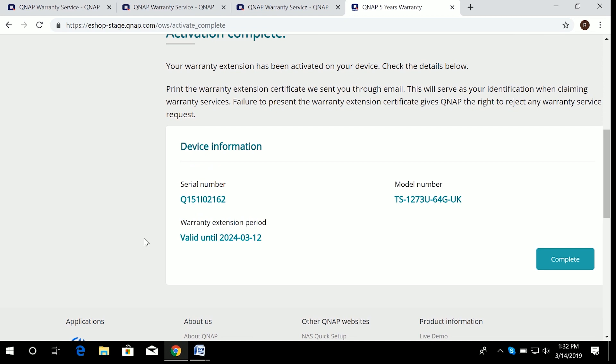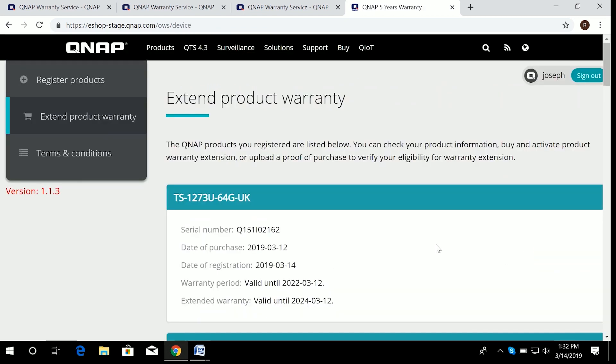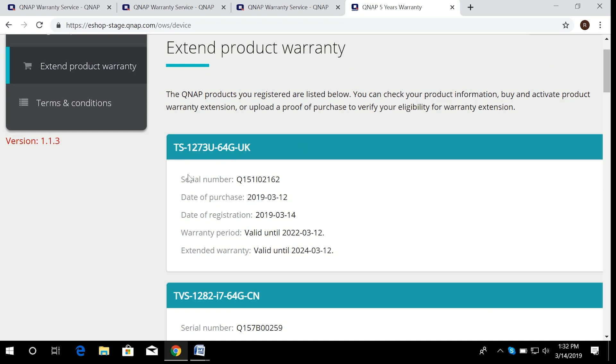Once activation is complete, you'll see the message: 'Your warranty extension has been activated on your device.' Check the details below to confirm, and the procedure is complete. You have successfully extended the warranty period for your NAS. That's it for the extended warranty — hope you enjoyed it and learned how to do it.